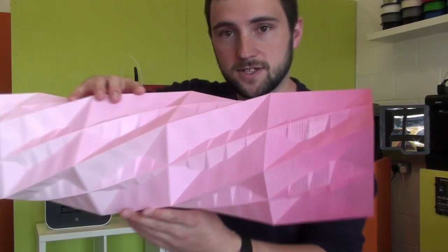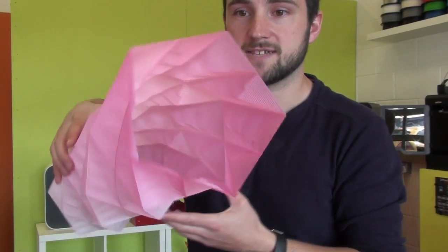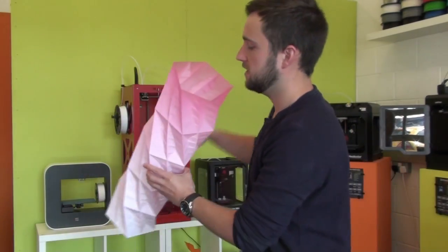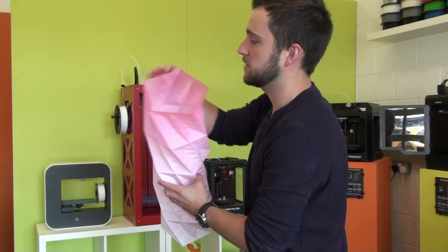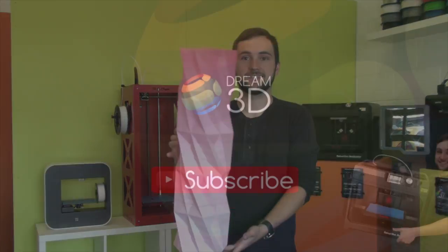Here's a closer look for you. It's pretty impressive. We've printed it quite thin, but let's just speed it up. And there you go.